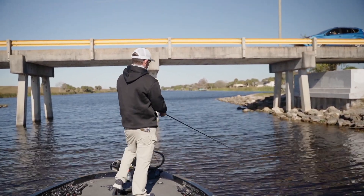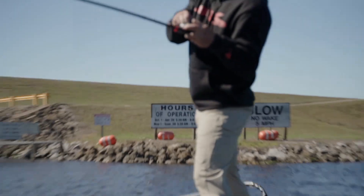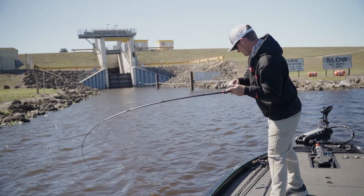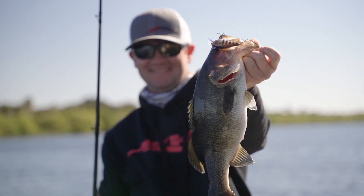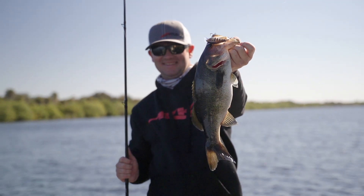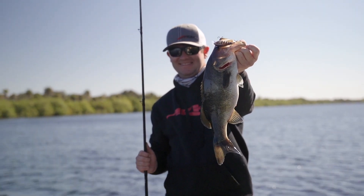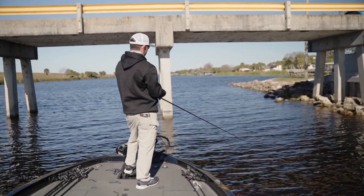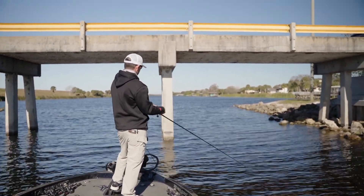We're trying to parallel the bank as much as we can. I keep my rod tip out and want the bait running in line. Rather than just casting straight out and reeling back — where you're only in the strike zone briefly — if you cast at a 45-degree angle and parallel it, the fish are usually sitting a few feet off the bank and you keep that bait in the strike zone as long as possible.